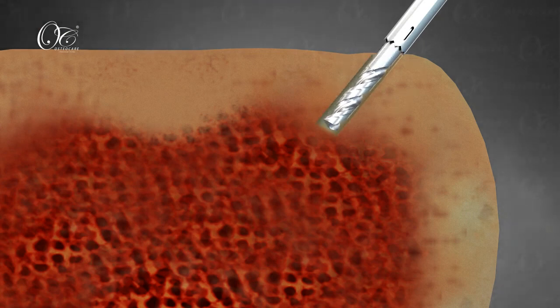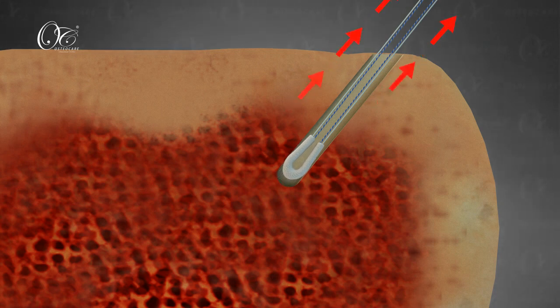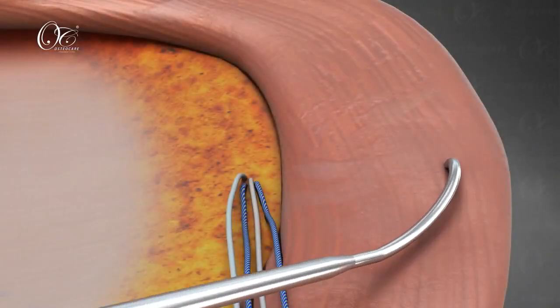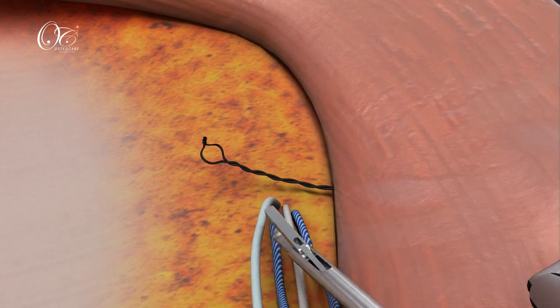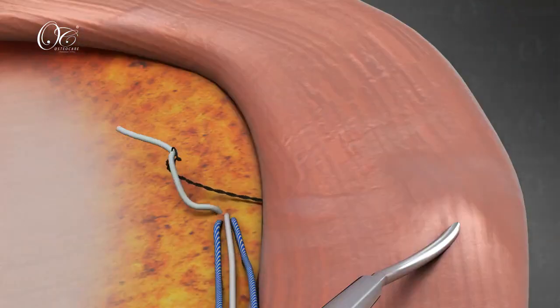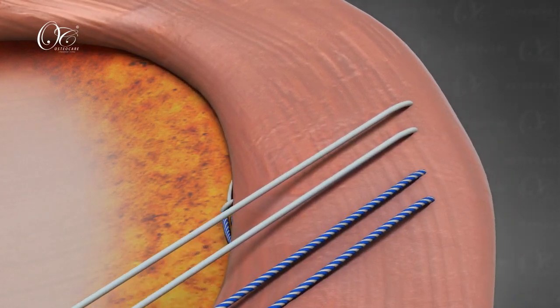By establishing a high anteromedial portal, the OsteoKnot X anchor is inserted at the margin of the tibia using a drill sleeve. It is deployed inside the tibial plateau. Serial passages are then made sequentially using a 45-degree curved suture passer, and all four suture limbs are passed one by one through the meniscus.